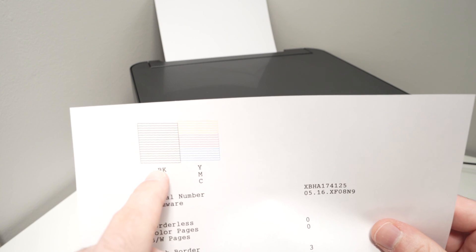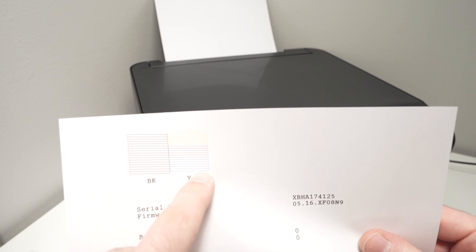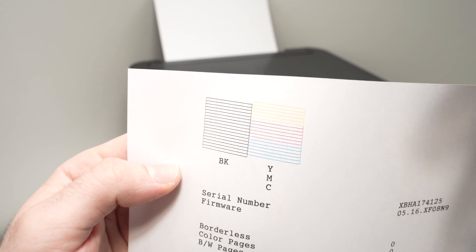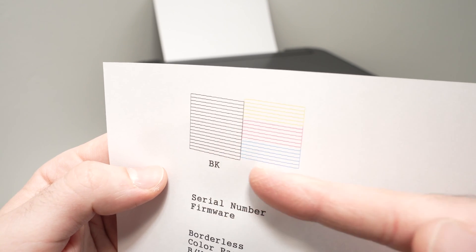On the left side it gives you an idea if your black ink print head is clogged, and on the right side it gives you an idea if one of the color print heads is blocked. These lines should look exactly like the ones you're seeing on the screen right now — they should not have any holes in them and they should all look continuous.